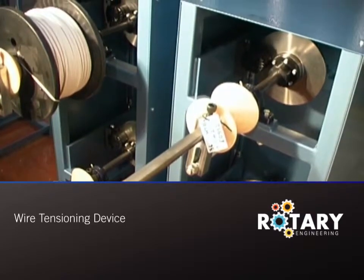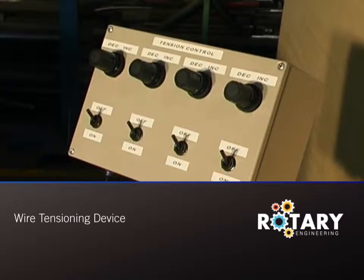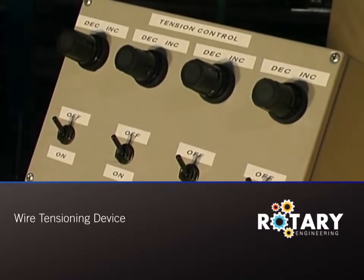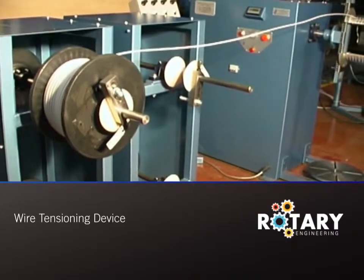The drum is held in a quick clamp mechanism. There is a remote control station which allows the drum tension to be continuously varied. An additional optional feature, which is not shown here, is the extended adjustable guide roller, which brings all the wires together to feed the loop winder.